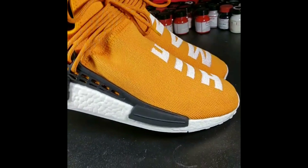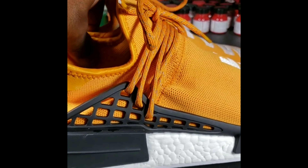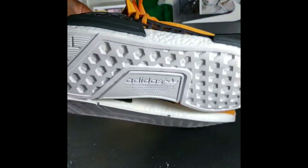Alright y'all, all done. As you can see, stains are out, laces are in the third hole. Y'all need any work done, message me.